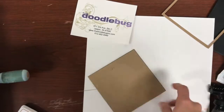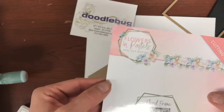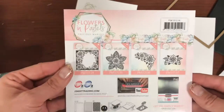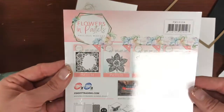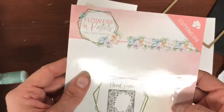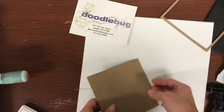If you're wondering what die I'm using, it's called Floral Frame. It's from a newer company we had gotten in — Find It Trading. I just thought they were really cute. They've got all kinds of really neat dies, and this was one I thought would make a really pretty, simple, easy card.